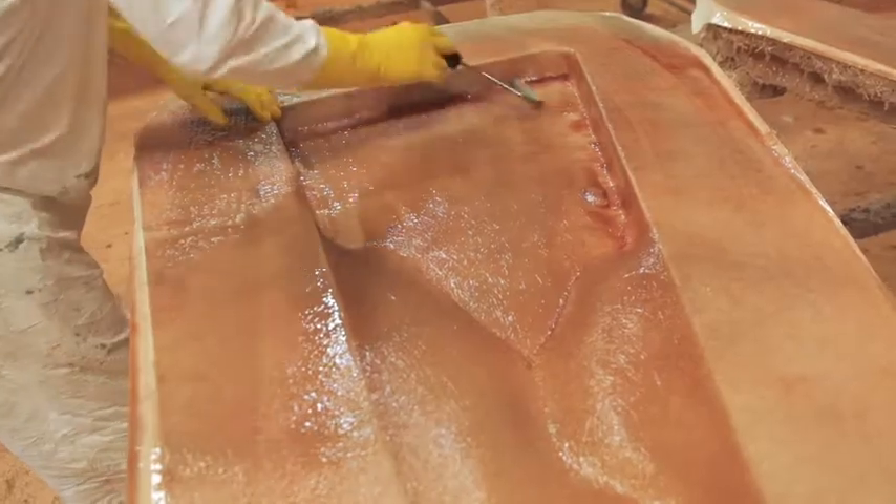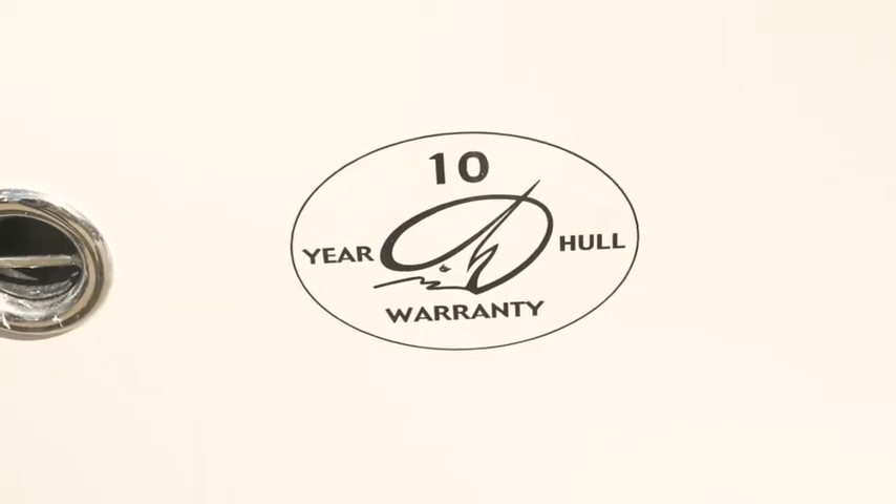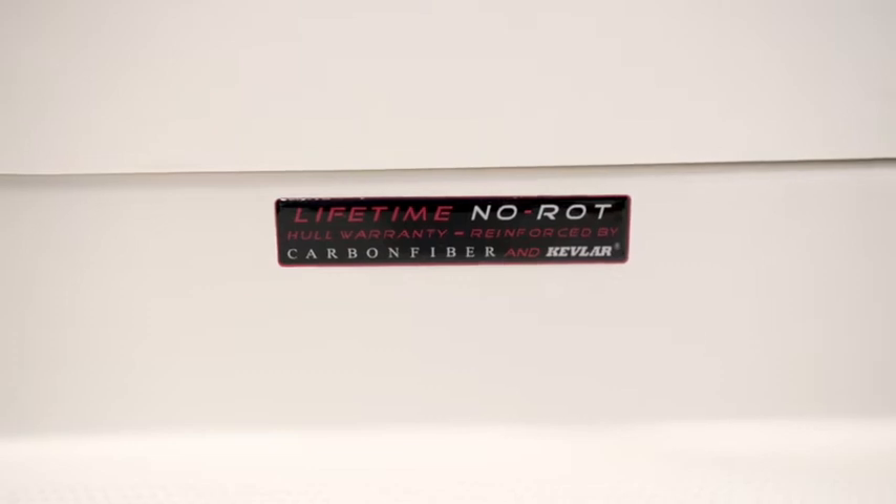Sailfish boats are made from the highest quality materials reinforced with Kevlar and carbon fiber. They're backed by a 10-year structural warranty and a lifetime no-rot guarantee. For more information or to find the closest Sailfish dealer near you, go to SailfishBoats.com. Climb aboard the 220CC today and discover the Sailfish difference for yourself.